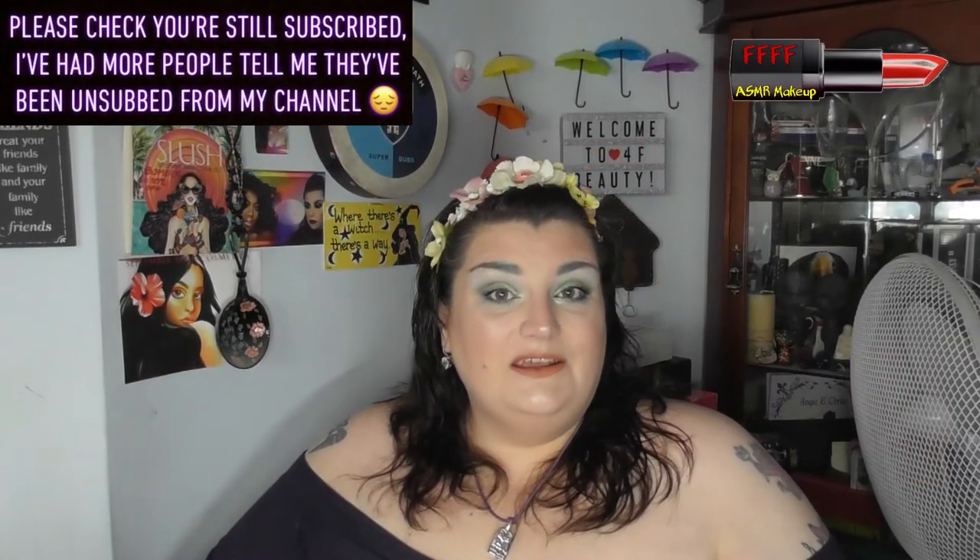Hey, welcome, welcome back to 4F Beauty. When will I be YouTube famous? I don't know, probably never. What I do know is I still have wet hair, apologies for that. And what you will know, because I'm sure you've seen the thumbnail and read the description and title — this is actually a viewer requested film.